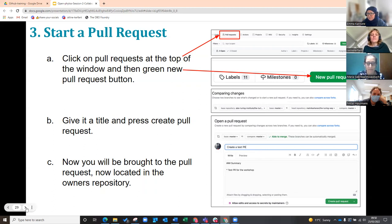And that's all you need to do. So to summarize: fork the repository, find the document, edit the document, and then do a pull request — find the pull request button, press the green pull request button, give it a title, and then press the green button to create a pull request.